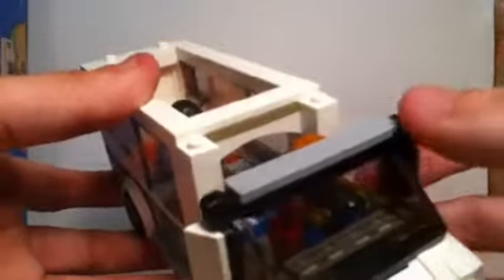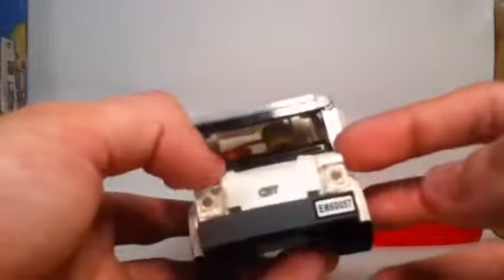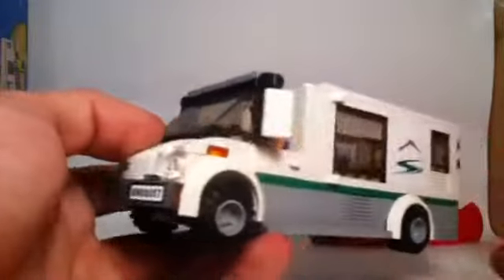There's an opening inside so the driver and passenger can communicate while driving — the two townsfolk can switch off, with one driving while the other rests. We get a very nice curved car piece in the front which doesn't appear often in this color — I like how they incorporated that into the van. We've seen it in a couple of City sets in 2013 and 2014. Removing this section shows how the rear view mirrors are made — slightly larger than regular car mirrors, similar to truck mirrors, using 1x2 cheese wedge pieces.